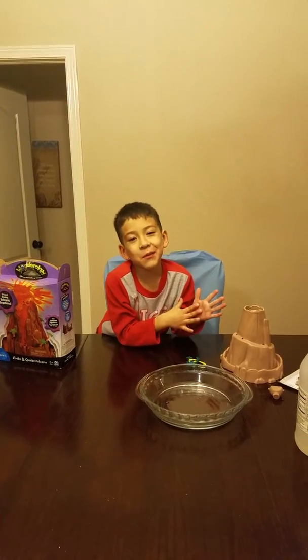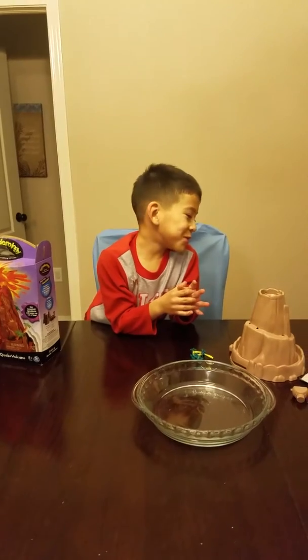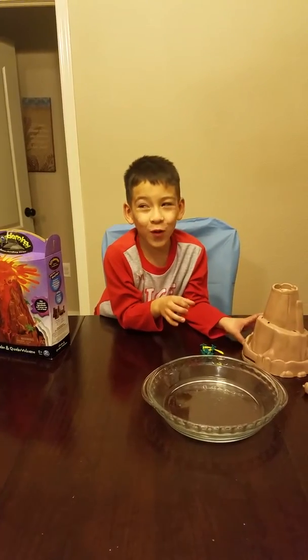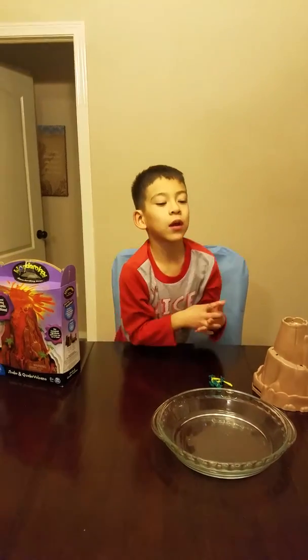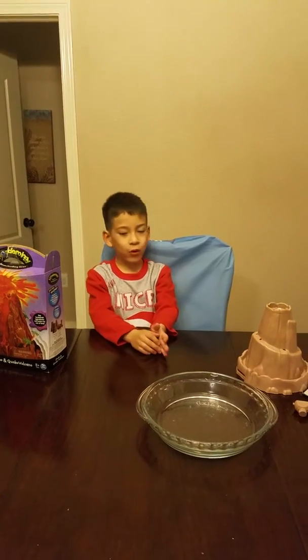Okay, hello guys. My name is Richard Ortega and we're going to do a volcano. So this is what we're going to do — we're going to do a volcano.